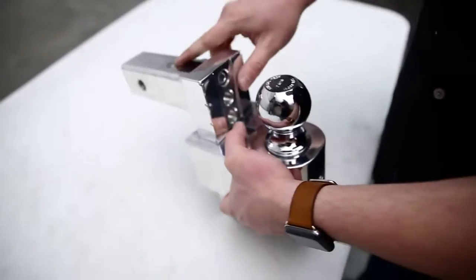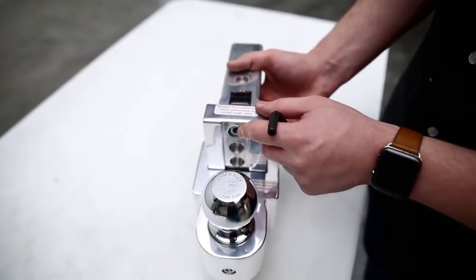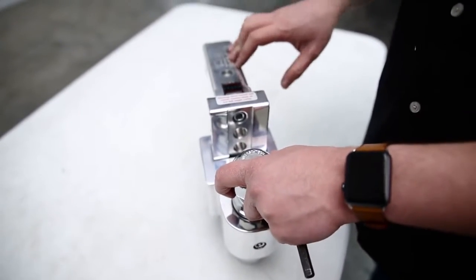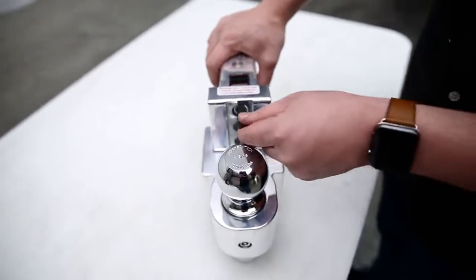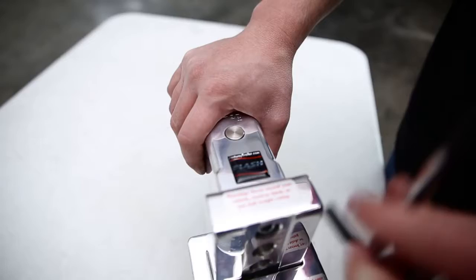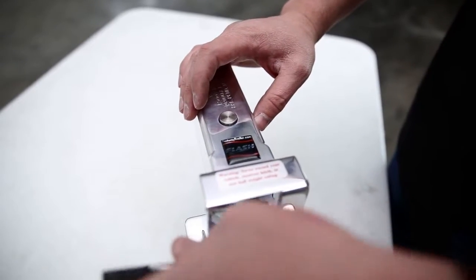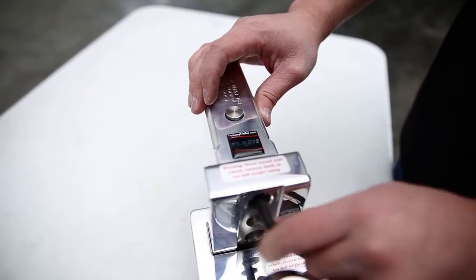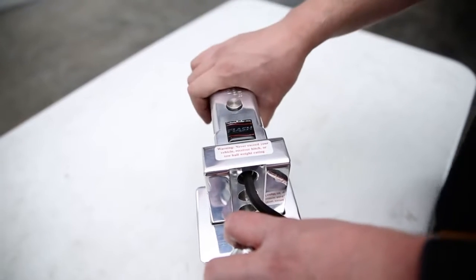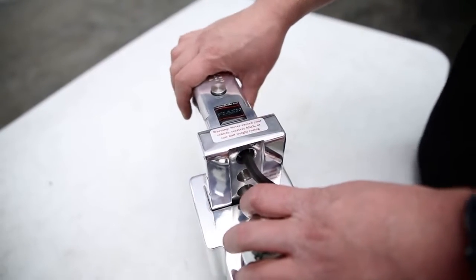Now let's move to the receiver tube. There's another screw for the allen wrench here. We've already eliminated the rattle between the ball and the drop mount. Now we address the rattle between your receiver tube and the rest of the mount. As you tighten this, the conical pin begins to raise, which eliminates the gap between your receiver tube and the mount. That reduces the rattle in the receiver tube as well — triple protection against any rattle from your hitch or ball mount.